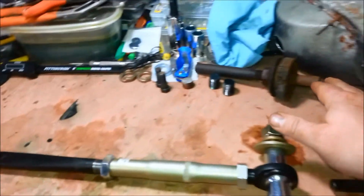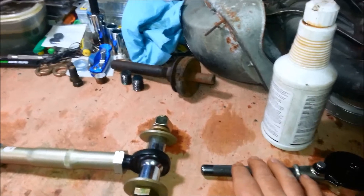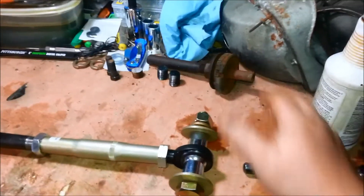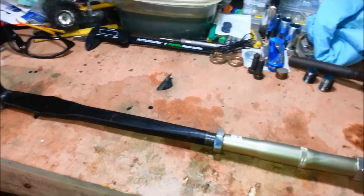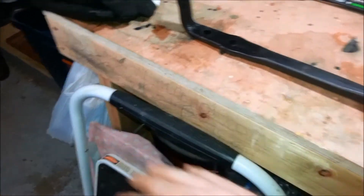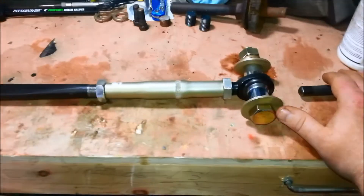My original strut rods were rusted very badly. Bushings were shot, had to come off. The only way to get them off was to cut them off at the threads. Got them out and then realized, do I want to spend a hundred bucks on a set of new strut rods that are going to have just as much flex as the old? Or can I make something better?